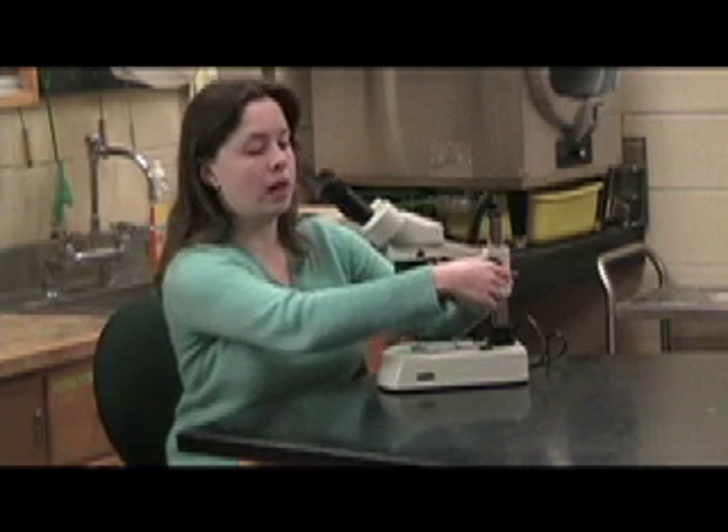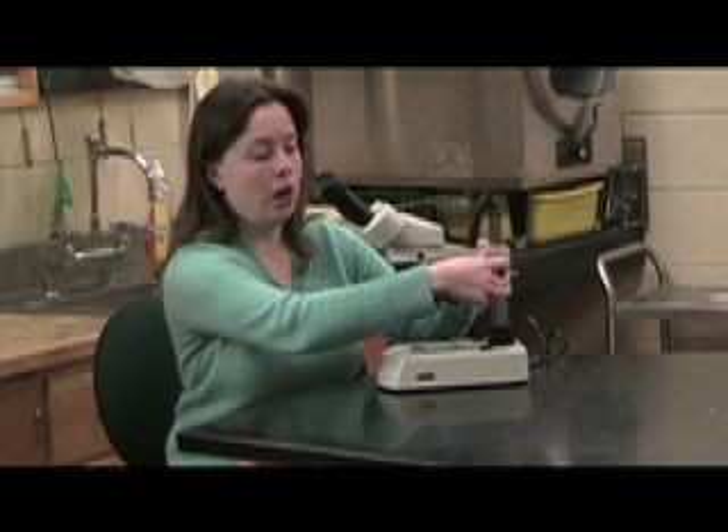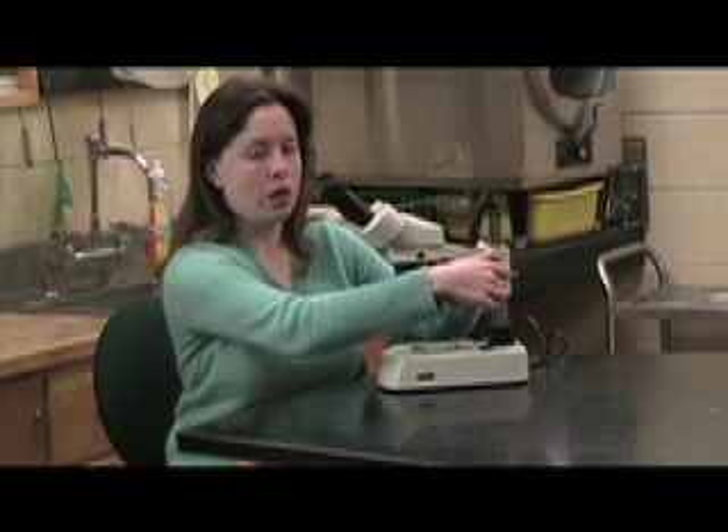To focus, I only have one set of adjustment knobs located on either side here. This allows me to move up and down and focus on my specimen.